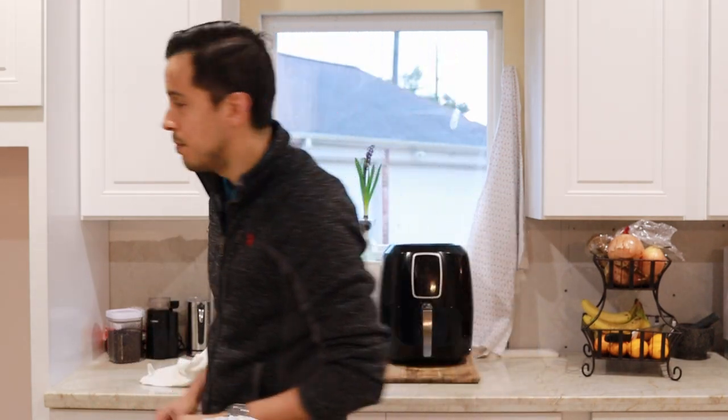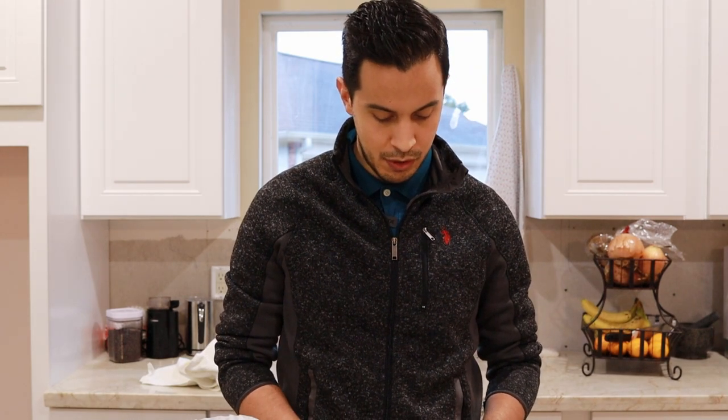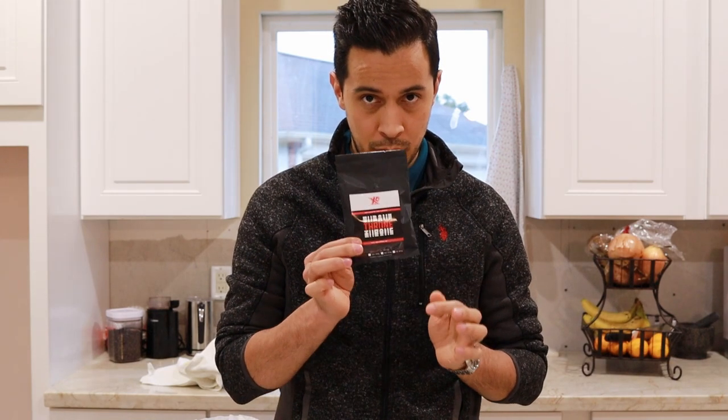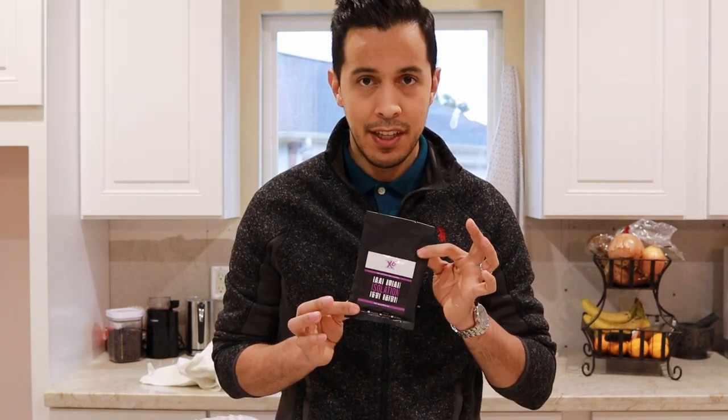It actually comes with three different samples. In this sample pack, we're going to get three different brews and three different coffees. We have Illusion, which is their light roast; Throne, their medium roast, which is what we're trying today; and Isolation, their dark roast. Each one of these sample packs is roughly two ounces of coffee, which should be about enough for a pot of coffee — perfect for me, since I brew a pot early in the morning and drink it throughout the first half of the day.